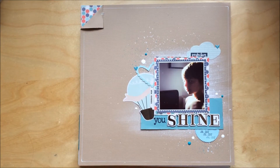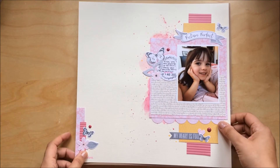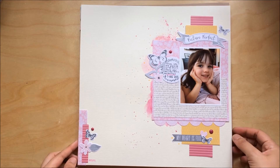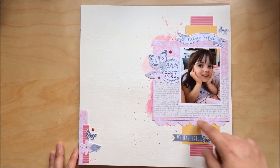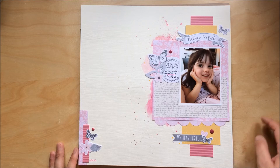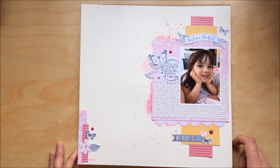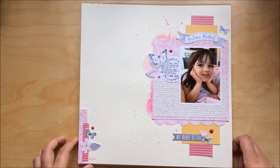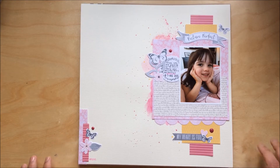Another layout I made at a crop a few weeks back — very quick and simple. I used papers from the Tea Lightful collection by Pebbles and the embellishments are from Cocoa Vanilla Studio. I kept it very simple because it was my last layout of the day at the crop and I didn't have much time for anything complicated.